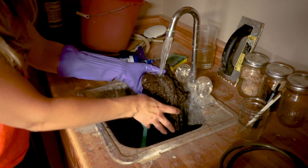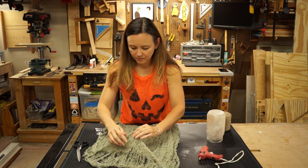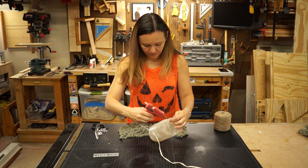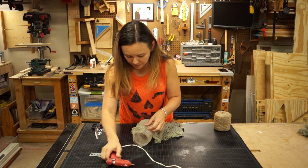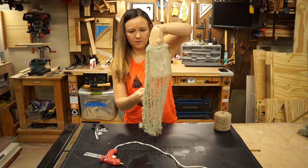Rinse out your fabric really well. I have no idea why I'm only wearing one glove. Make sure your fabric is completely dry before the next step. The width of the fabric seemed fine as is so I just cut off some excess at the bottom. I'm using a hot glue gun here to loosely glue it around the edges. It doesn't need to be perfect — you want to keep it gathered and organic looking.